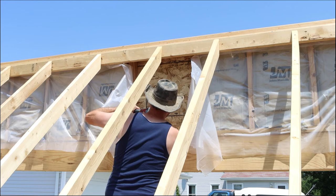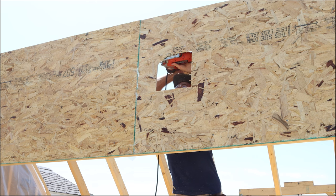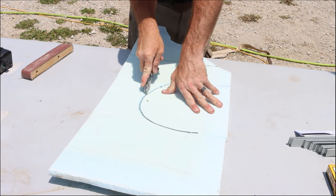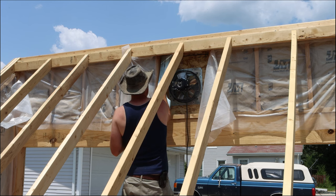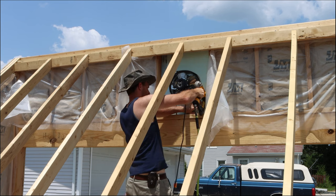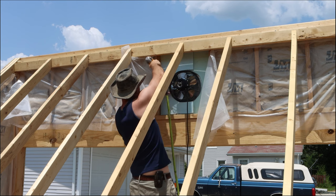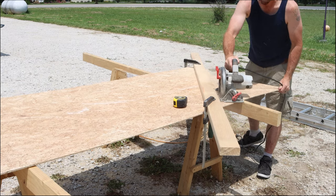Now we can finally install the thermal-controlled fan. This is something the original plans don't actually call for, but the extra expense is worth it because it's going to take this kiln from something you have to operate manually on a daily basis to something you can set and forget for several weeks at a time. This fan streamlines the entire process so much I can't imagine using the kiln without it. Once the fan is installed, I can staple some foam insulation around it and it's time to cover up the entire interior with the last layer of OSB.